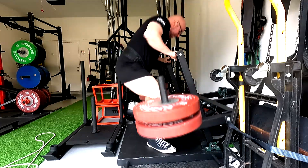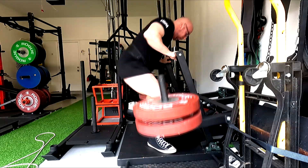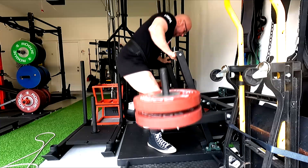So I went ahead and did three sets of deficit deadlifts with the stiff bar — I did 405. Challenging work sets after a heavy training max.